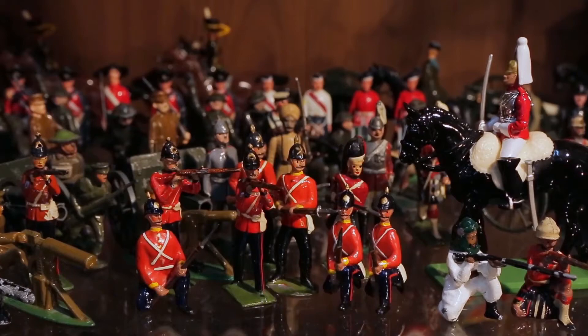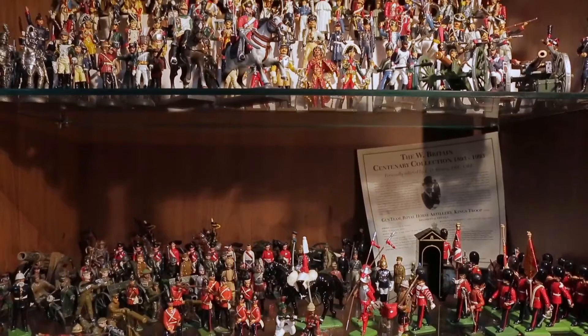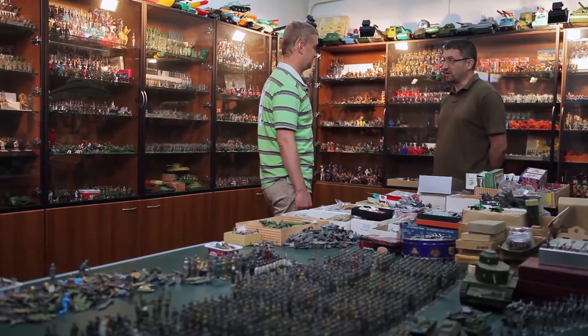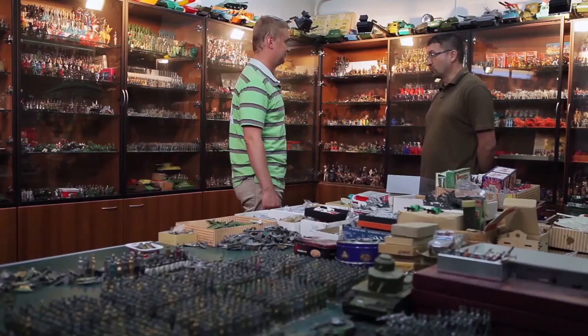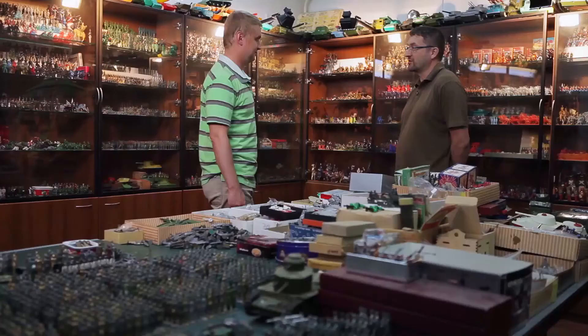Despite all this variety, they have one thing in common: they belong to particular countries. Typically, each country produced miniature replicas of soldiers serving in their own armies. In the Soviet Union, toy soldiers and military machines were promoted very actively. As a result, soldiers were made of aluminum, wood, tin, and various alloys. After World War II, metal was again widely used, then plastic pushed it out. After the collapse of the USSR, only small cooperatives remained.